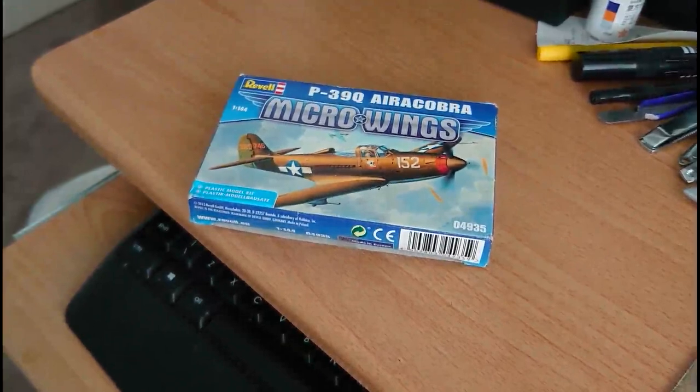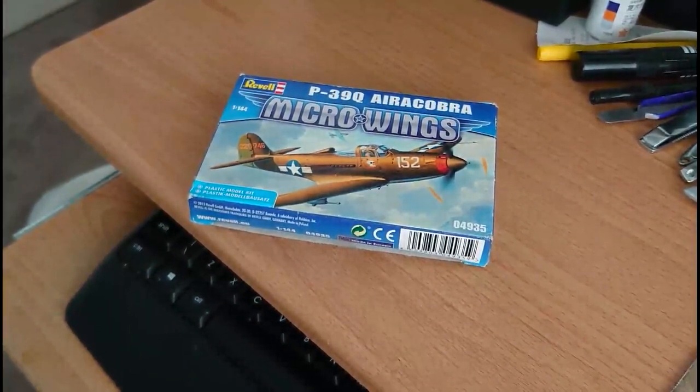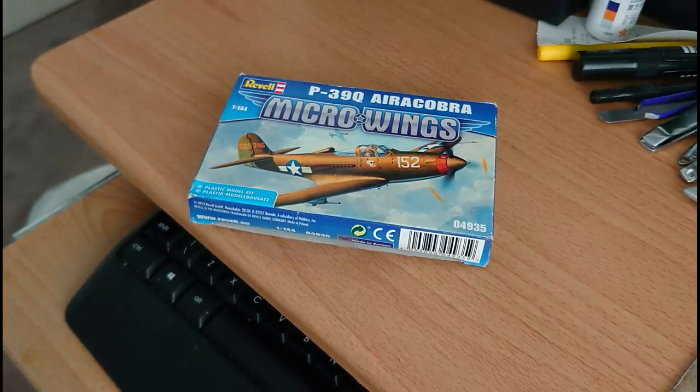The in-box review is on the Revell Bell P-39Q Aircobra, kit serial number 04935, originally released as number 28, modelled in 1/144 scale with an original release date of 1973 and this Micro Wings release in 2013. There are decals for one version: a P-39Q Model 10 flown by Lieutenant Bud Anderson of the 363rd Fighter Squadron, 357th Fighter Group, United States Army Air Force, based in Italy in 1943. The kit dimensions are approximately 2.67 inches long by a 3-inch wingspan, about three-quarters of an inch high on its undercarriage. There are 15 parts on one grey plastic sprue and three parts on a transparent plastic sprue, totalling 18 parts.